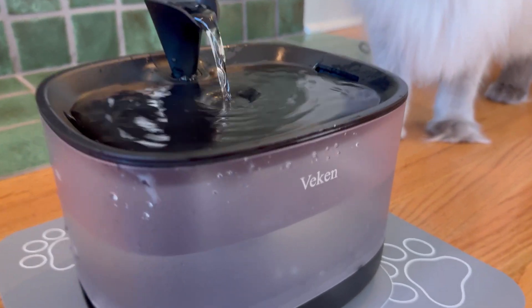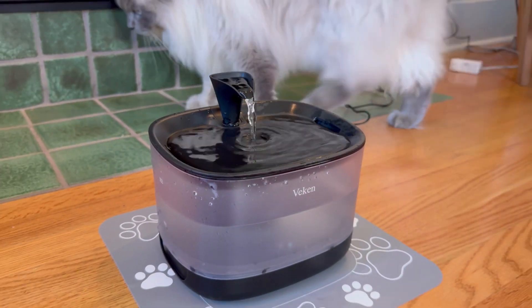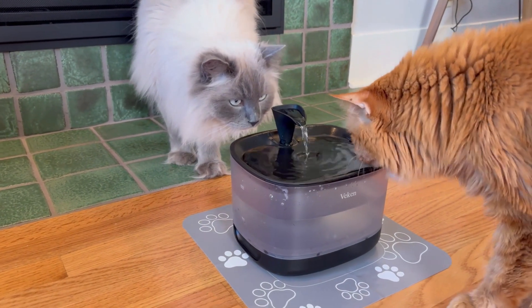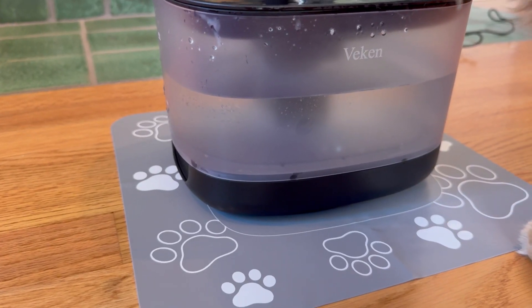It is whisper quiet, so easy to clean, really inviting. It's brought both my cats to it immediately and they immediately took to it. This Veken water fountain is brilliant.